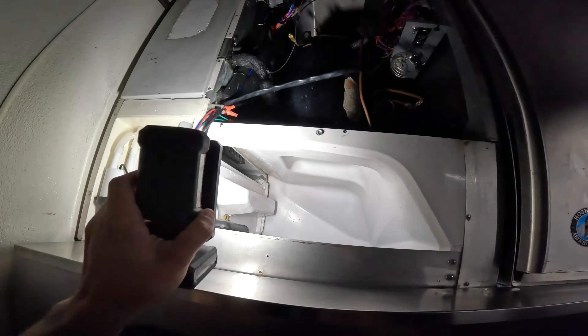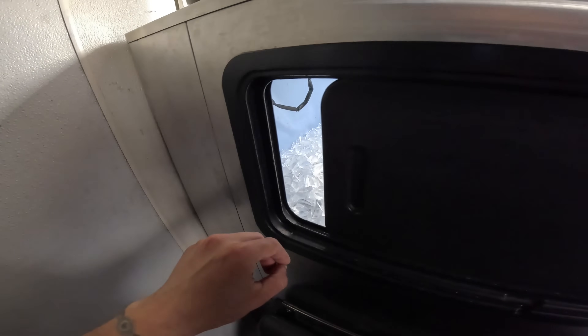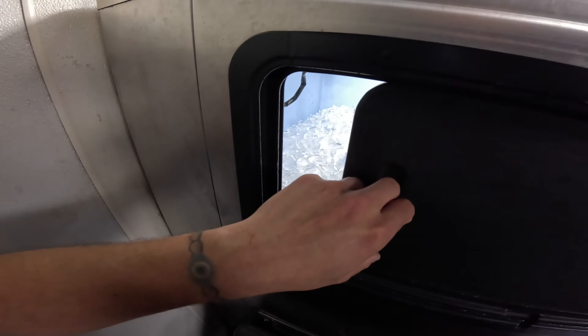Both units are currently off. Oh yeah, I think it's full of ice. So there's a little bin switch inside here — once it senses that it's pretty much 32 degrees with the ice, it says hey, we're full, we don't need to run anymore.